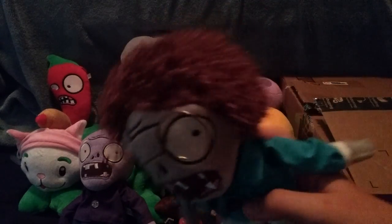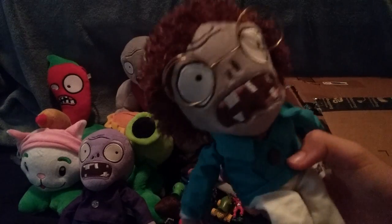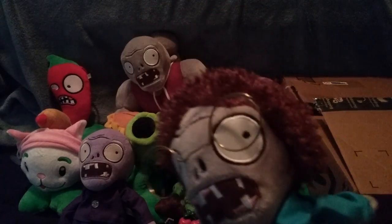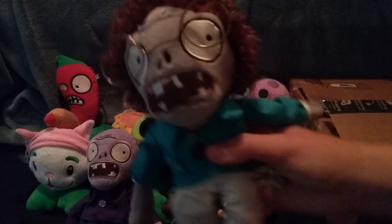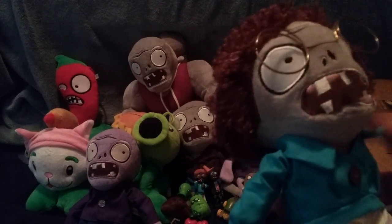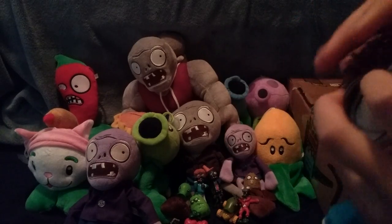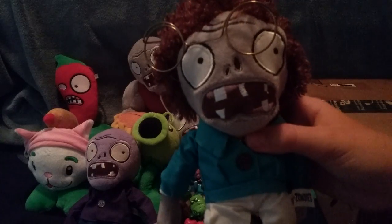I'm so happy I got this guy. He's in very, very good condition and he's very cool — so this is probably the main reason I got this set. He will definitely be appearing in videos, probably in the early night levels. This has been the Mega PVZ Unboxing Set — probably the most important unboxing on this channel — because I finally got one of the rarest PVZ guys out there. He has all the features that he should, and he also has his glasses as well, which are pretty cool.